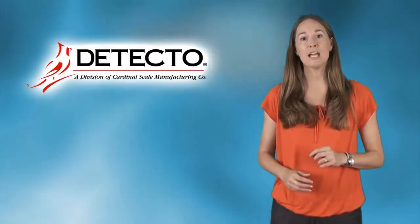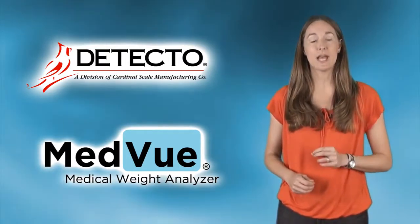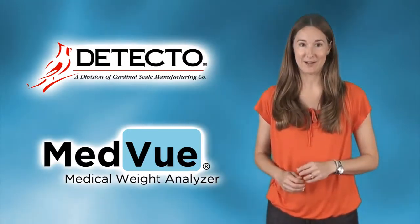This video will guide you through the easy process of replacing an obsolete Detecto Medical Indicator with the new MedVue Medical Weight Analyzer on a pre-existing scale.